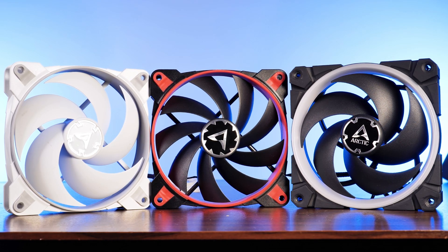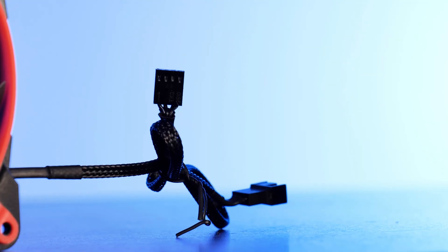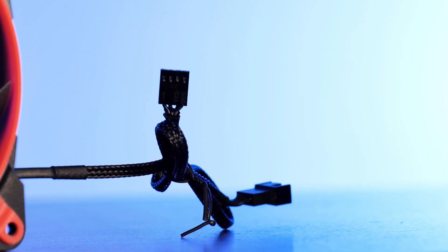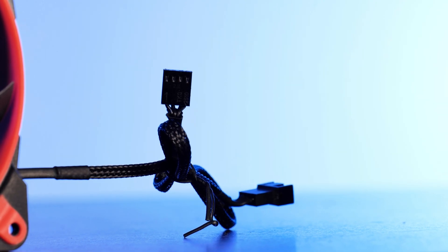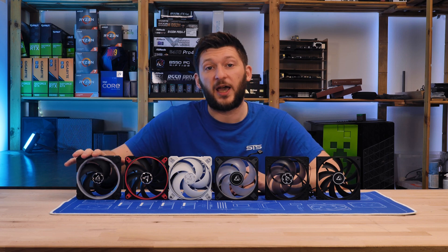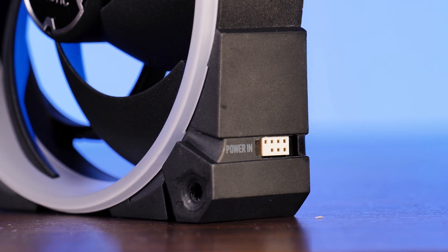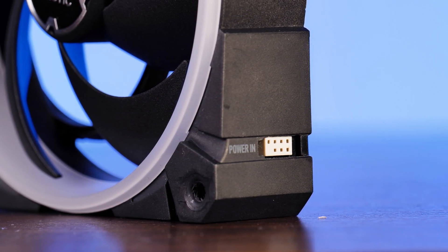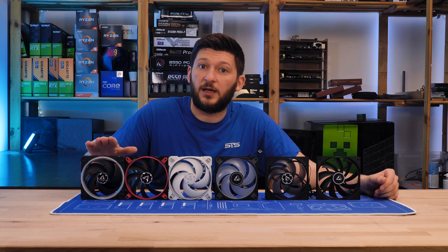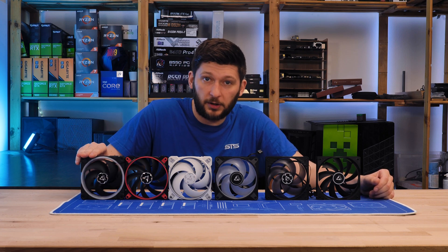The simplicity did not come at a huge cost. Similar to the P12 and F12 PWM PST, those Bionix fans come with the same four-pin PWM connection with the additional daisy chain plug — very good. The only exception is the Bionix P120 ARGB. Everything is controllable over PWM and ARGB, but there is a physical controller involved, or adapters, which can be annoying.